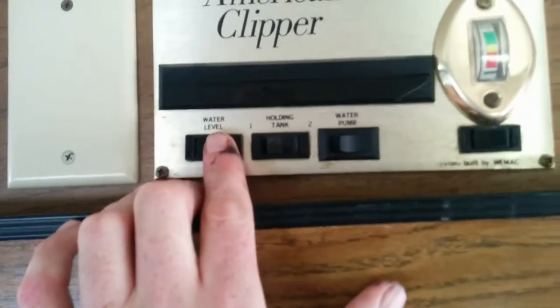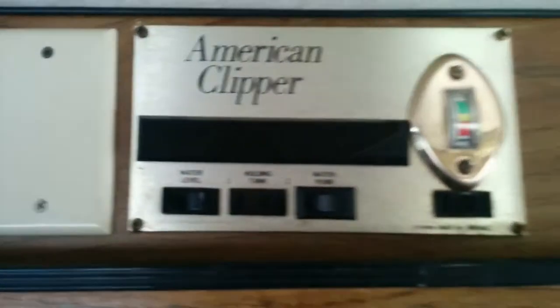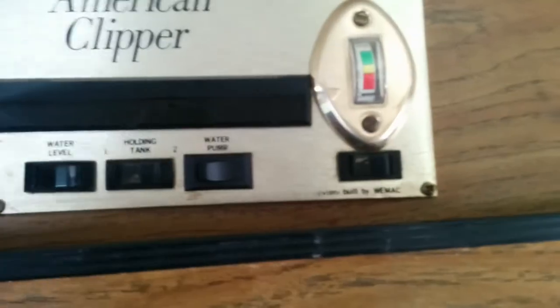This cable goes up into the air conditioning unit, which does work. The air conditioning unit is a swamp cooler, which pumps water from the water tank up into the cooler, spins, and blows cold air. There's more storage, and one of those gas/electric fridges.